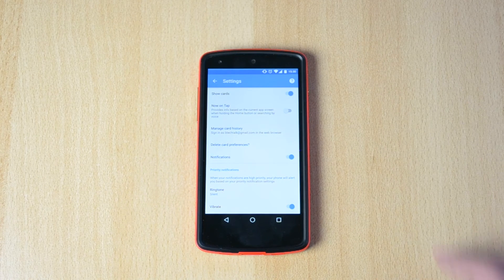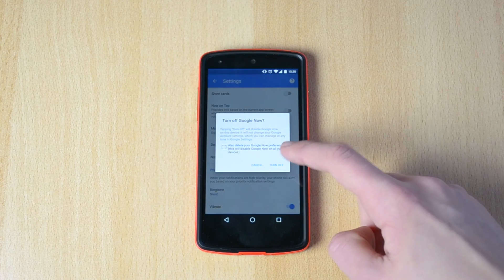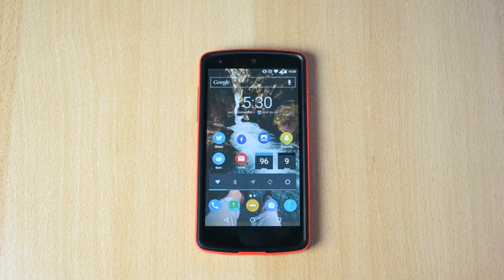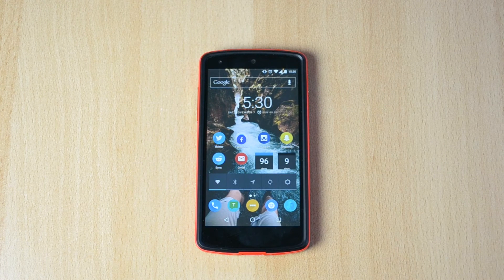It won't be pulling your data and stuff like that. Actually, let me just turn off Google Now because I don't really use it that much. But yeah, this was just a tutorial on how to do that — definitely a really cool thing you can do to save some more battery life.